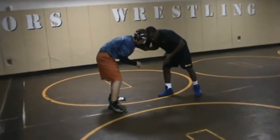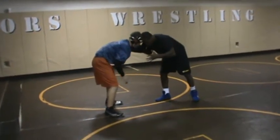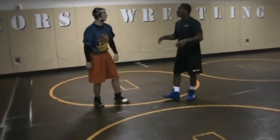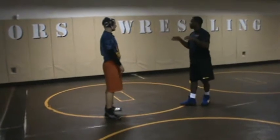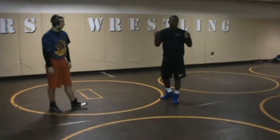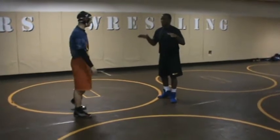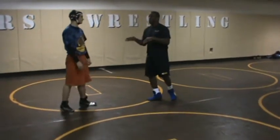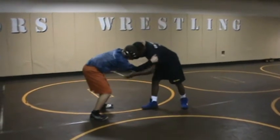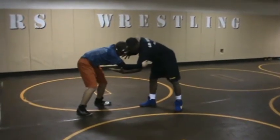From here, I like to attack his elbows — right here. Now coaches, what do we always preach when we tie up? What kind of control? Inside control. But now we're going to go totally backwards on what you guys have learned just from this series of moves. From here, he goes in and I give him inside control.